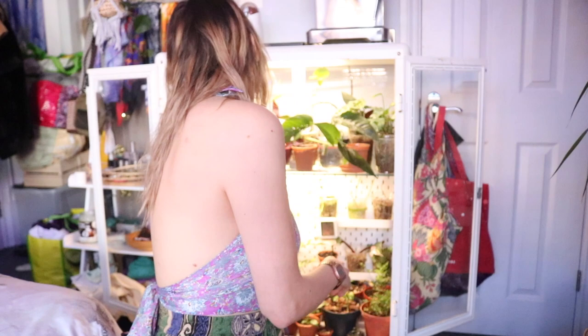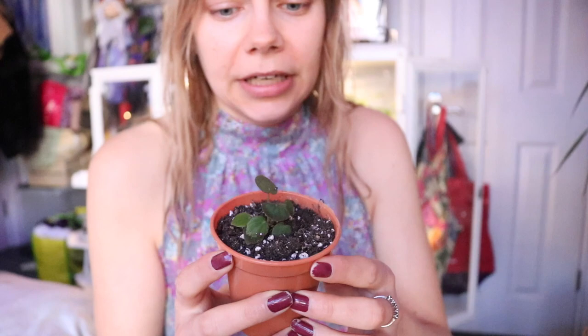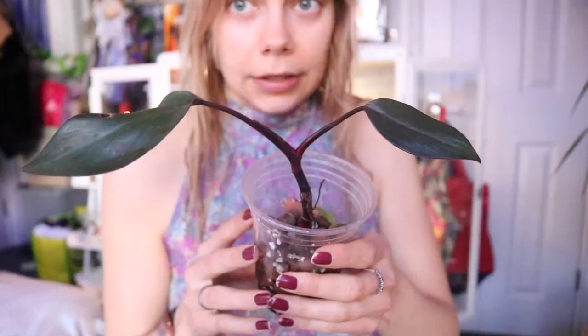I'm going to take everything out and then put it all back in. Then I've got a Peperomia — I'm not sure which variety this one is, but it's really cute. I think it should have different colouring, but I'm not sure. So we'll put that one to the side for a moment.